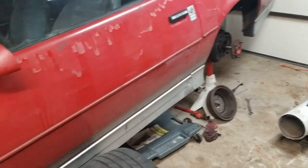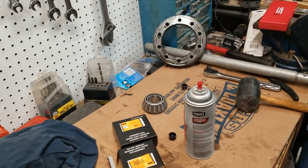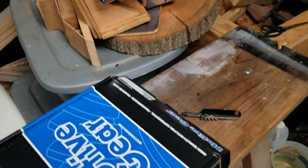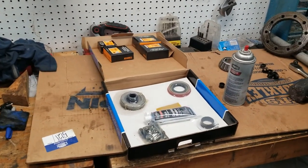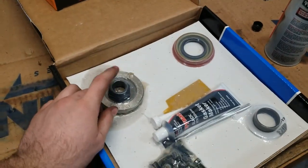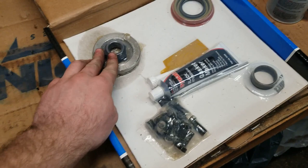Then we can start mocking it up with the setup bearing to figure out our pinion depth. We got that depth gauge from my uncle, a box of shims and gaskets, all our setup stuff minus the pinion in the carrier. We got all the shims plus an extra pinion nut — may as well use that versus the old crusty one, which I also may have completely smashed with a hammer getting the pinion out.